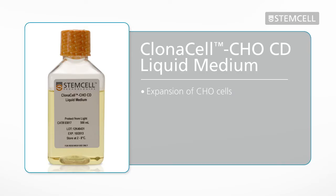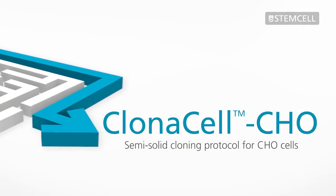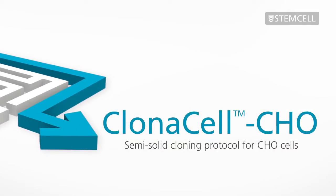This medium can be used for expansion of CHO cell lines. This video describes the semi-solid cloning protocol for CHO cells using Clonacell CHO media.